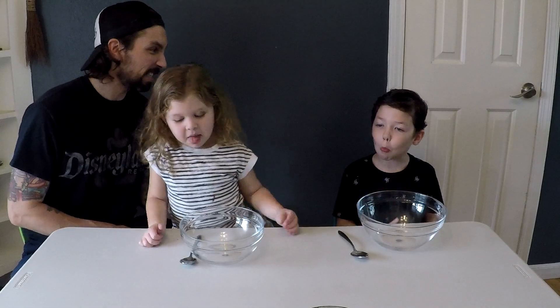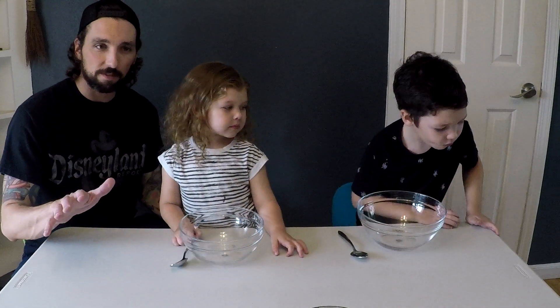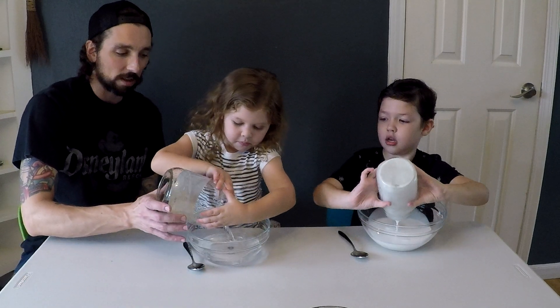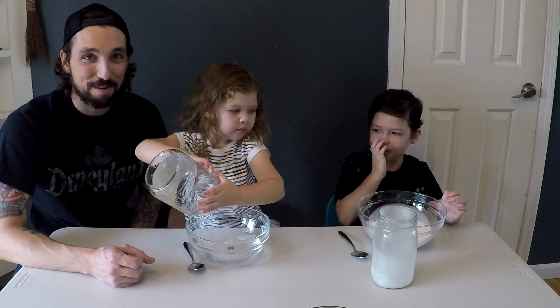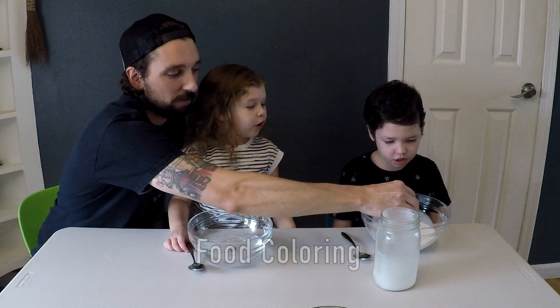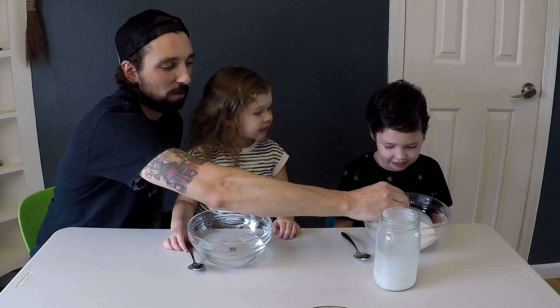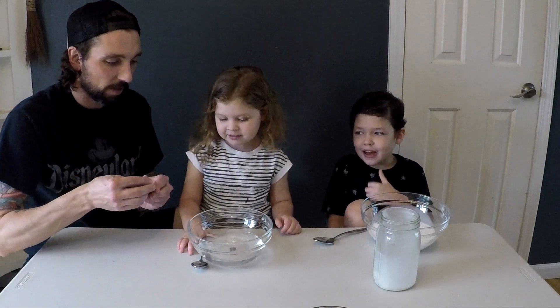This next recipe is called Flubber. It's pretty much the same as the liquid starch recipe, except it's a different ratio. This time it's one cup of glue and one cup of water. And then we're going to add half a cup of the starch. Oden, you want to be like mine? Just blue — okay, just blue.